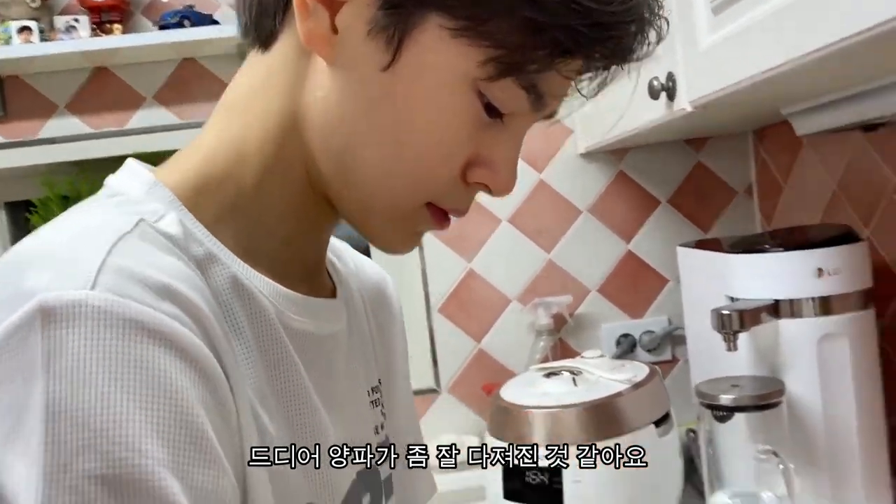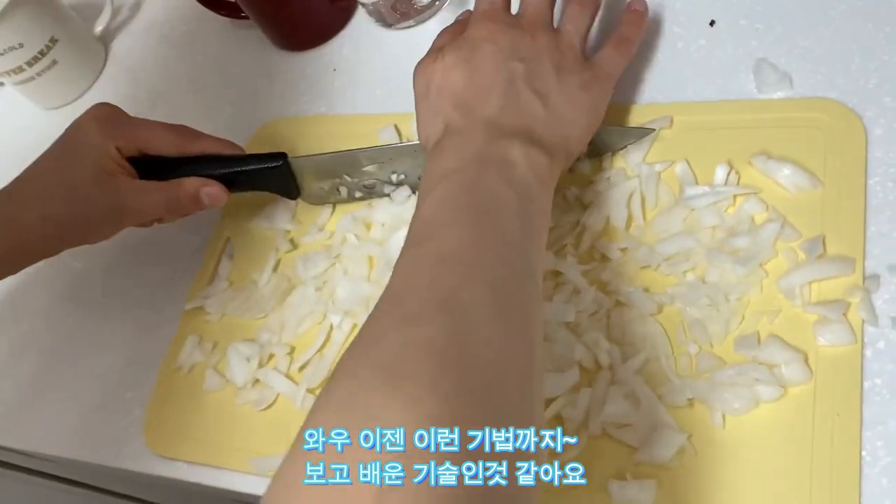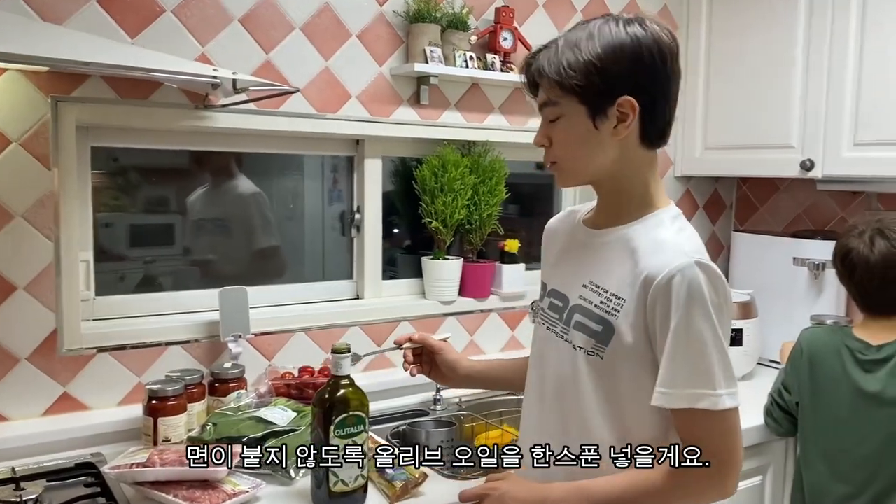Are you guys doing it? Yeah. Oh, looks good now. I'm not going to put the onion.